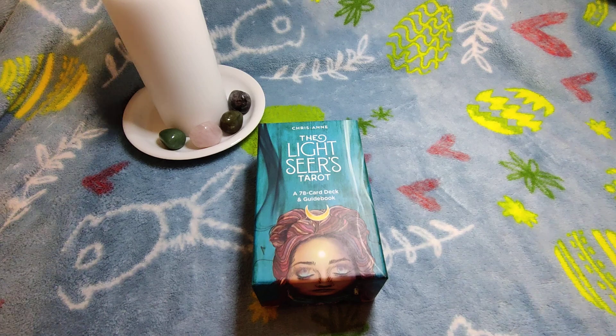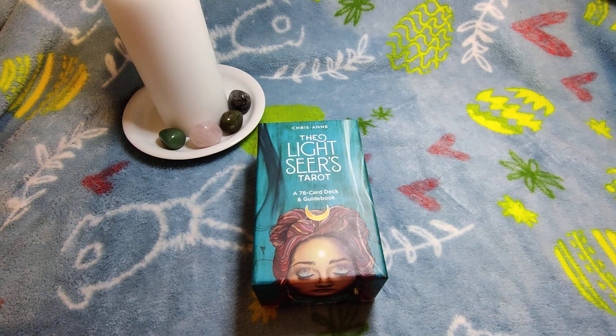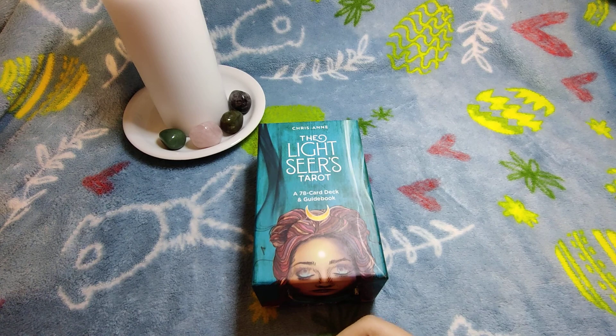Hi everybody, this day finally came and I'm doing a video tarot deck review. I have 10 decks already and I'm going to do each deck in its own video. The first deck I chose is the Light Seer's Tarot.